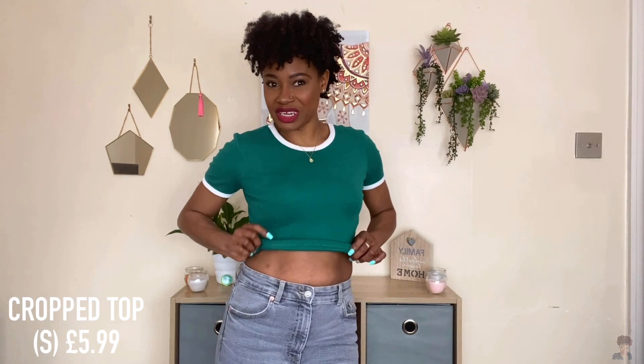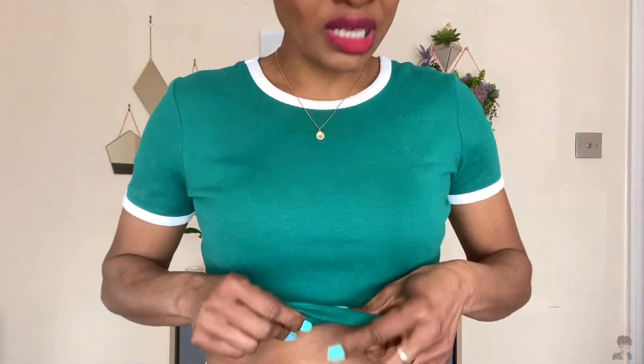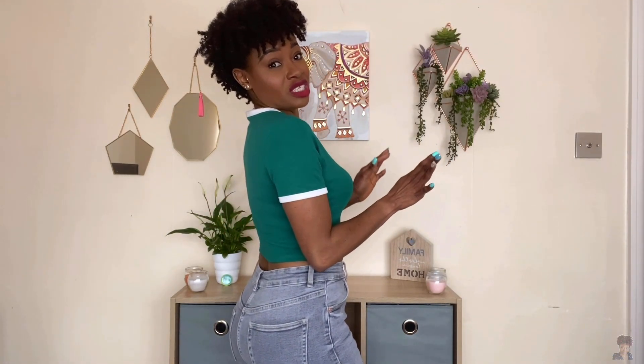Now let's talk about this beautiful green crop top. This is a short-sleeve t-shirt with a round neck, and I love the detailing of the white trim on it. Really lovely! The fit — it's a t-shirt jersey kind of material with loads of stretch to it. I like where it sits; it's not one of those super short crop tops, it just sits right up under your bust so you can wear your bra. It fits comfortably. This comes in about seven different colors but I went for the green because it stood out for me. It also comes with matching shorts which I'll try on in a bit.